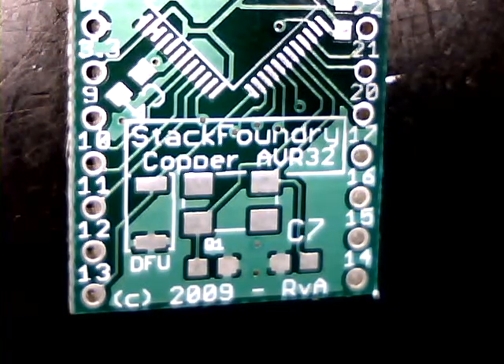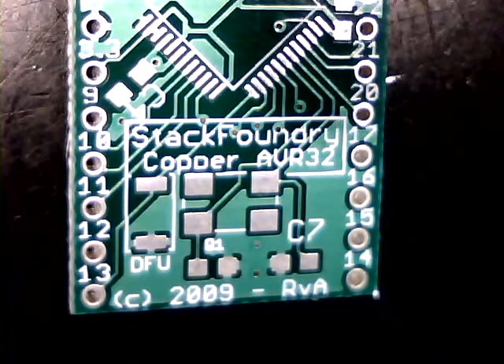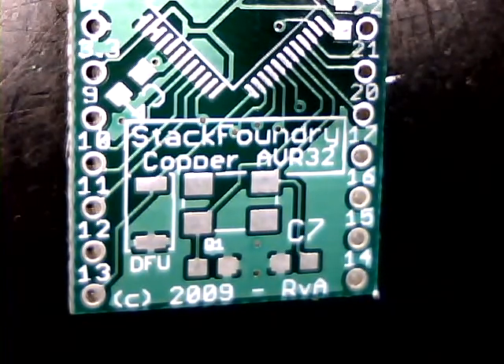Hello, this is Daniel Fasnacht. Welcome to the SMT tutorial of the Telluride Workshop 2010. I'm going to show you how to solder this nice USB board from Stack Foundry, a copper board. It contains a 32-bit microcontroller from Atmel, which is perfectly suited for any kind of peripheral device control or sensor data acquisition.